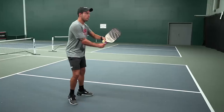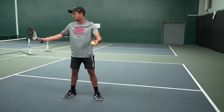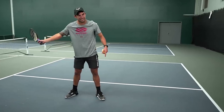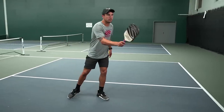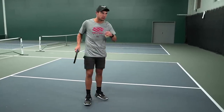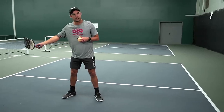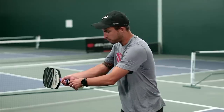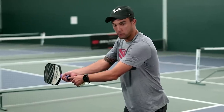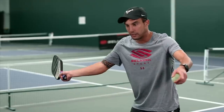Going from ready position to closed stance, we're going to call this getting our paddle back to set. This is set. Keep in mind we're always in the same grip — continental, the hammer grip or handshake grip. Paddle's back in continental, paddle's back at set. I want you to point the butt cap directly at the ball when it comes. The butt cap is facing at the ball — it's kind of like your guider. All the weight is on your back foot.